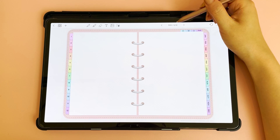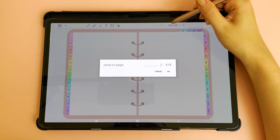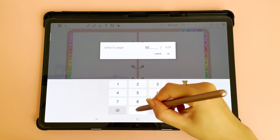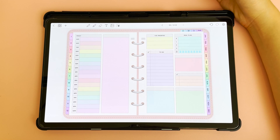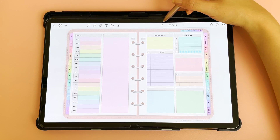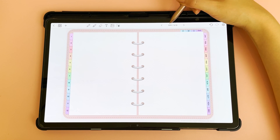The page indicator at the top tells you how many pages are in the document and which page you're on. Tap on it to type in a different page number and tap okay to navigate there. If you want to go back to the page you were previously working on, tap the back button — this will not take you to the previous sequential page but back to the page you were working on before.